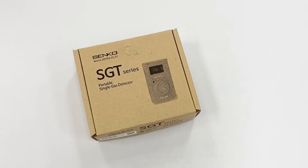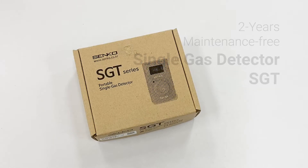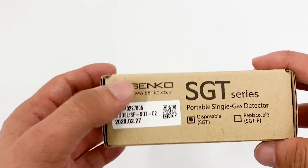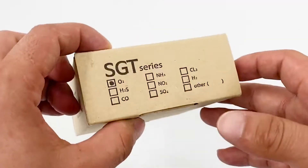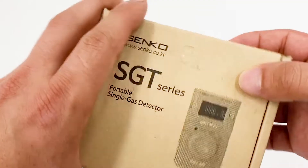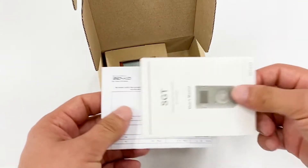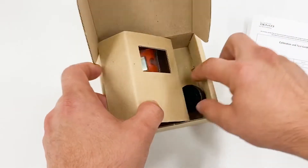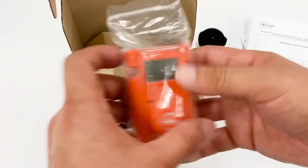Hello and welcome to another episode of basic introduction and user guide of Senco gas detectors. Today we are going to talk about Senco's single gas detector, the SGT. Here is the new SGT detector with O2. We are going to open the gas case and we have the English manual, calibration test and calibration tool which is the CAP, and Senco's detector.